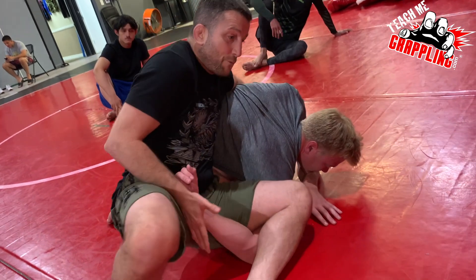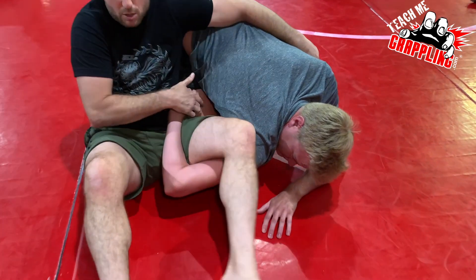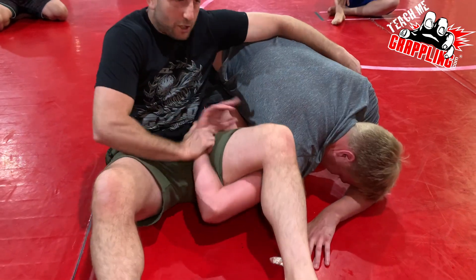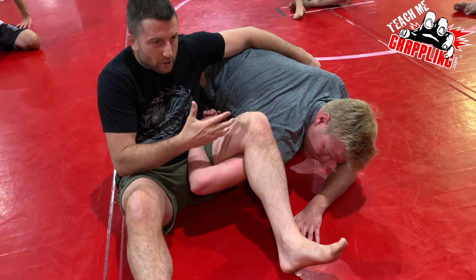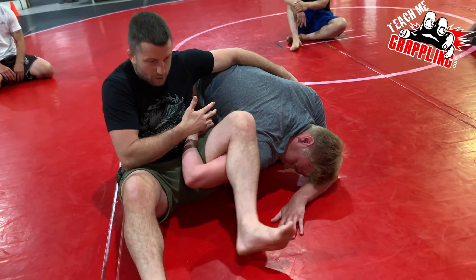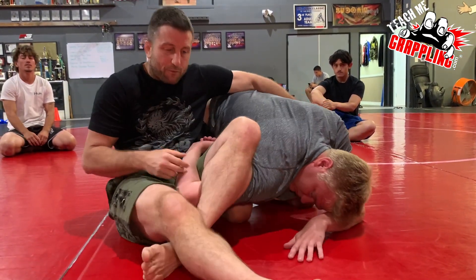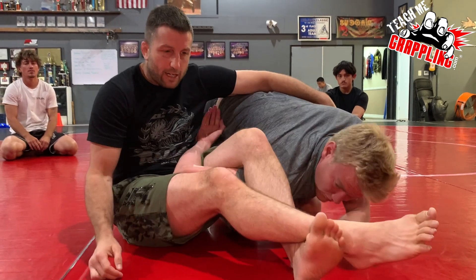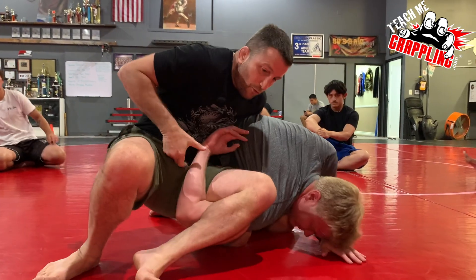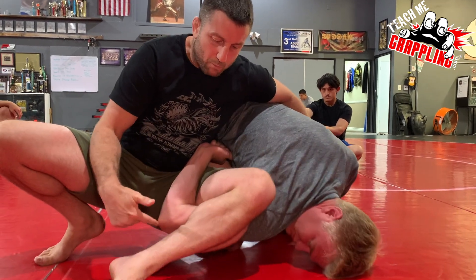Now, you'll notice the hand sometimes will stay locked in here, sometimes it will pop out. If it pops out — two lanky guys, they'll have it trapped in here all day long. Short, stockier guys, their hand will start to come out. The way I'm built, sometimes you'll notice my legs are very open. I don't mind it. I don't think you have to lock all that much. I lock to make a guy carry my weight. But the moment that I make the move, I want my legs open because I want to be mobile.